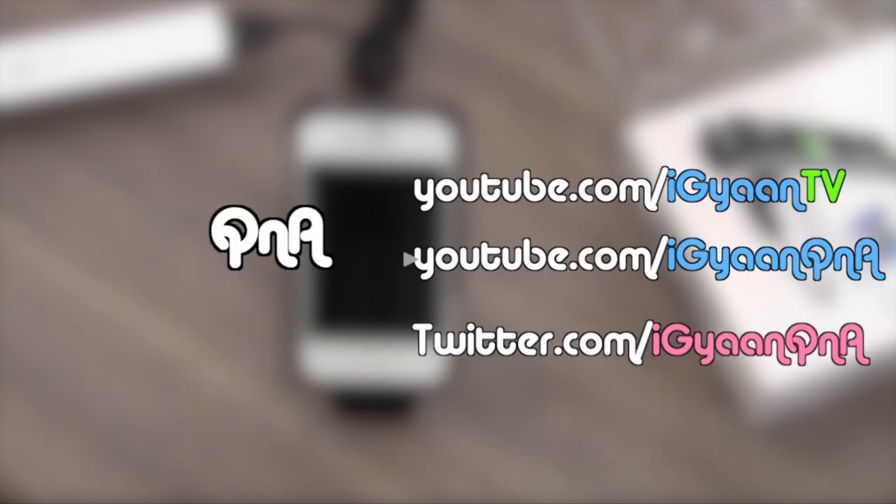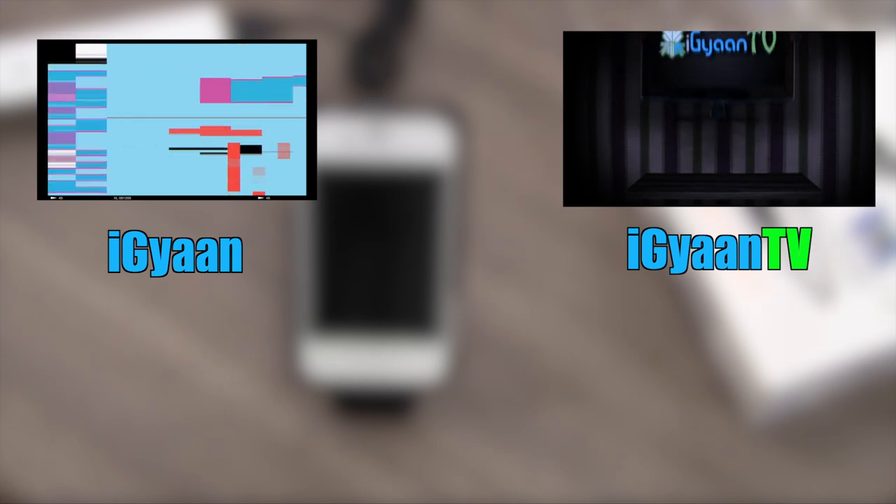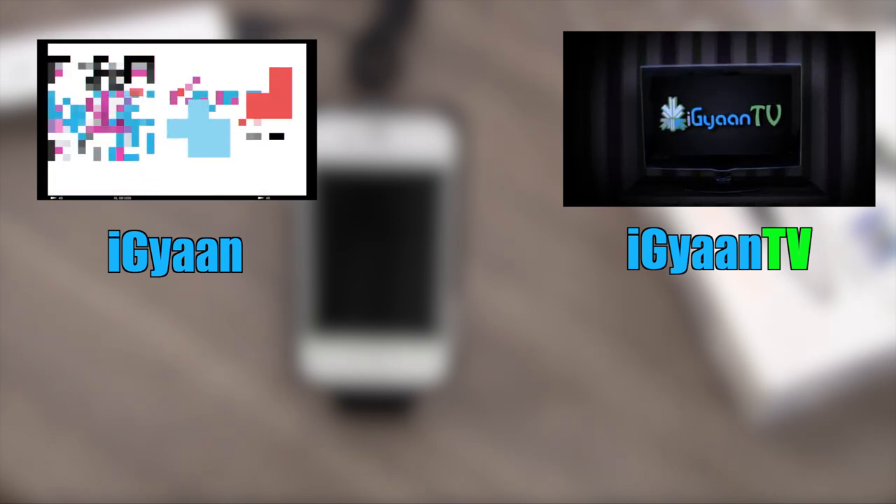Make sure you subscribe to our YouTube channel at youtube.com/IGAN and youtube.com/IGANTV, and for more unboxing videos, reviews, and tutorials you can follow us on our website IGAN.in. For IGAN Networks, this has been Bharat Nakwal — thank you guys for watching, I'll see you in the next video.